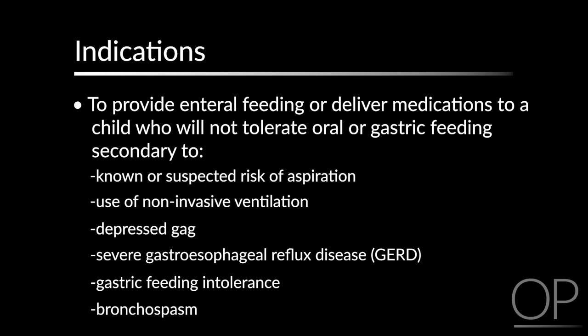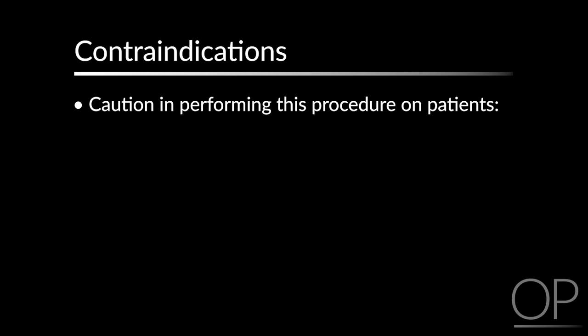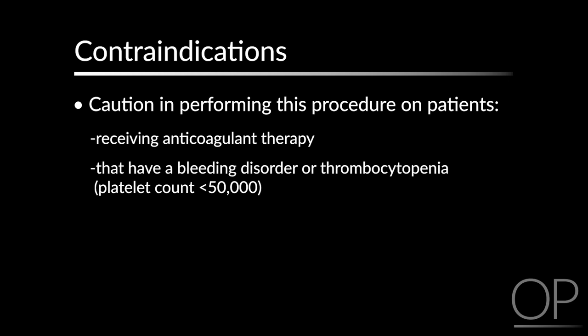Contraindications. Absolute contraindications that would prompt healthcare providers to refrain from this procedure include active GI bleeding and nasal, facial, or basilar skull fractures. Exercise caution in performing this procedure in patients receiving anticoagulant therapy and in patients that have a bleeding disorder or thrombocytopenia with platelet counts of less than 50,000.